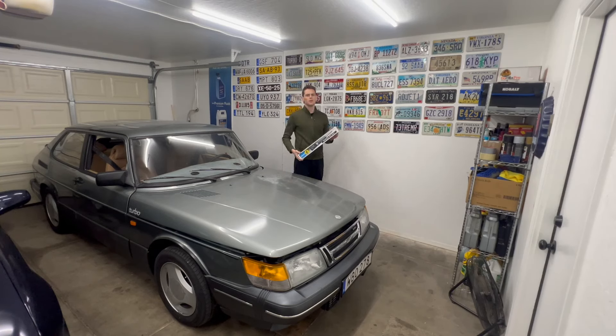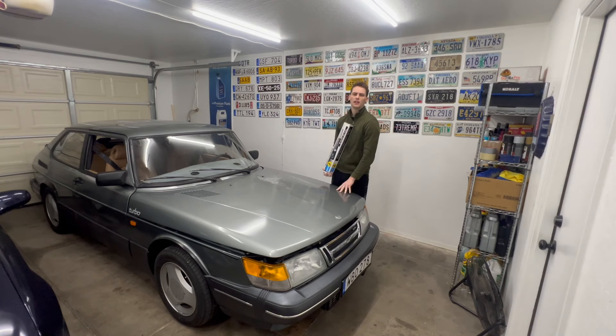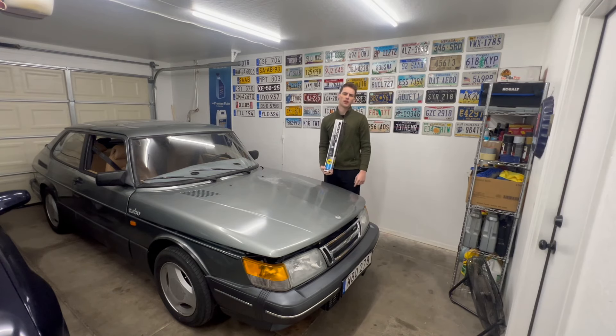Today we are finally going to be addressing the suspension issue on my 1988 Saab 900 Turbo. We've got new shocks, bushings, and more. Let's get into the repairs.